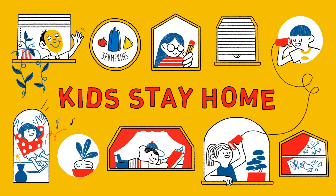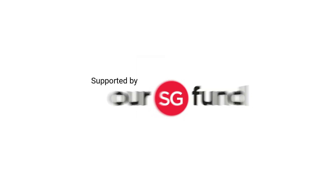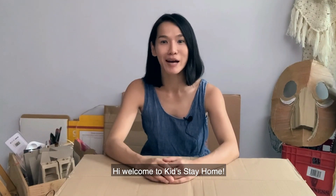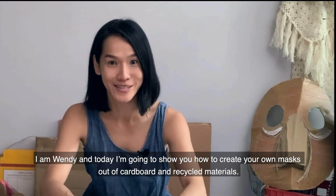Hey, don't forget to subscribe and click on the bell icon. Welcome to Kids Stay Home. Hi, welcome to Kids Stay Home. I'm Wendy and today I'm going to share with you some ideas on how to create your own mask out of cardboard and recycled materials.